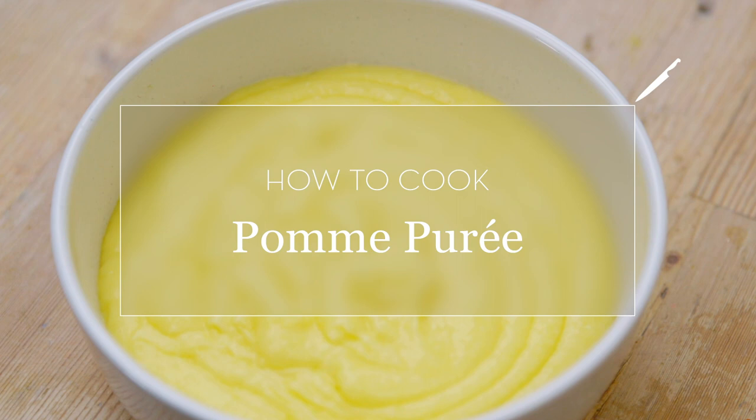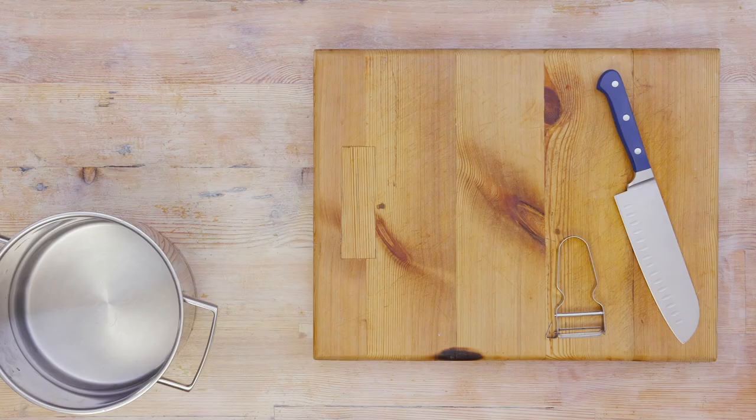Pomme purée is a chef-y technique used to create incredibly creamy and smooth mashed potatoes. Here's how to achieve it at home.